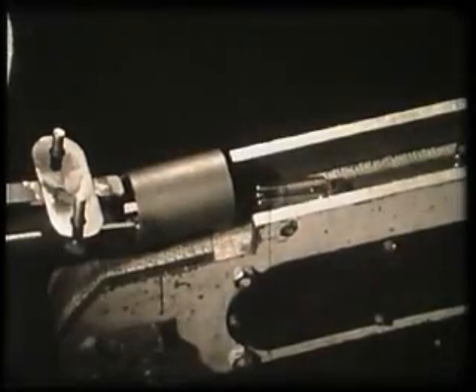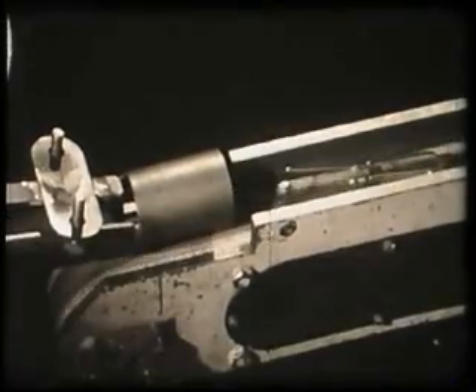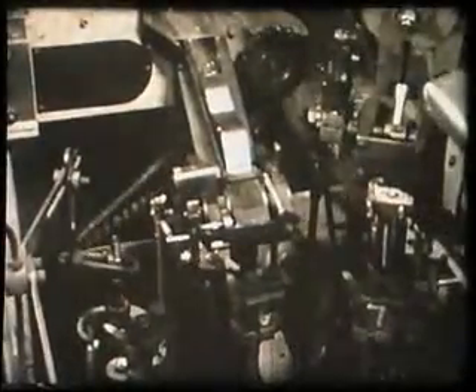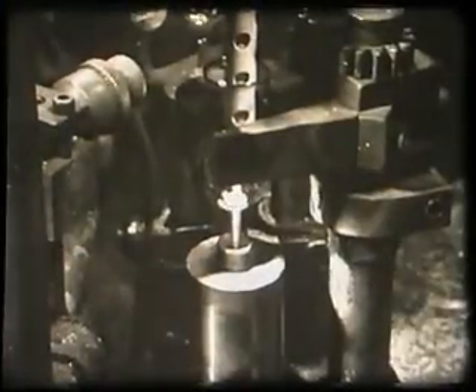The finished bulbs are deposited onto a conveyor belt and transported to a tubulating machine. This machine attaches a hollow stem to the bulb, which will be used later to extract the air from the valve.